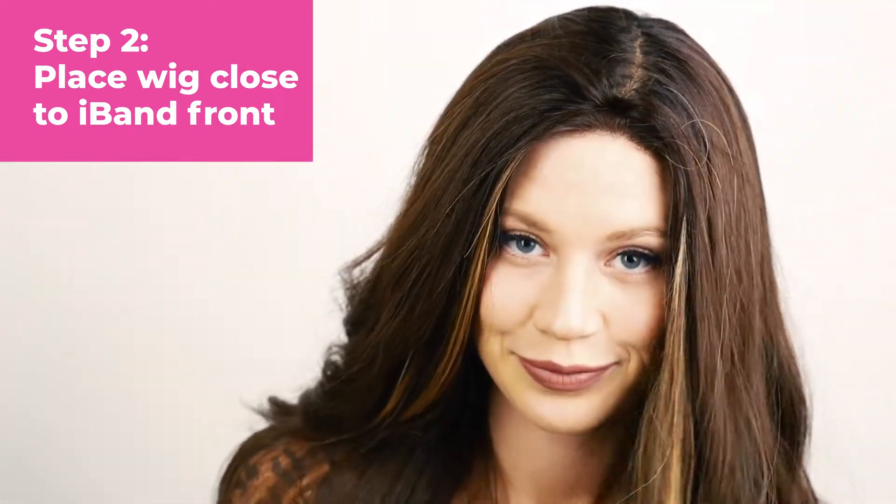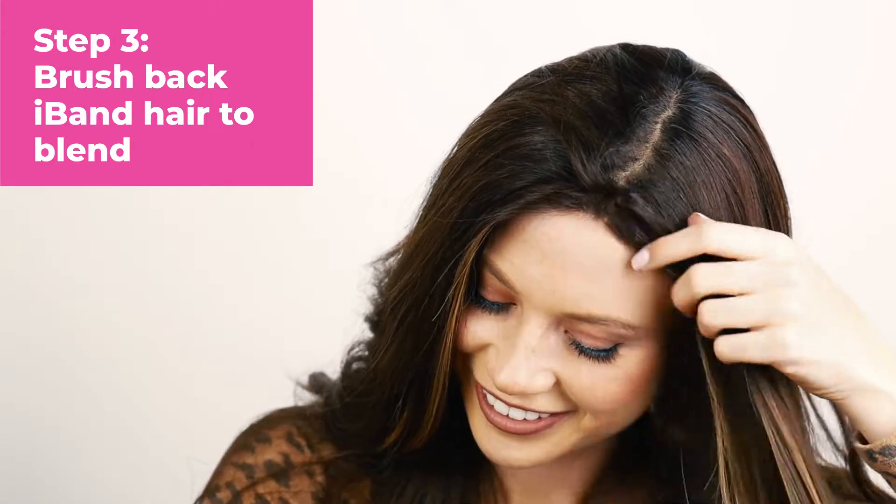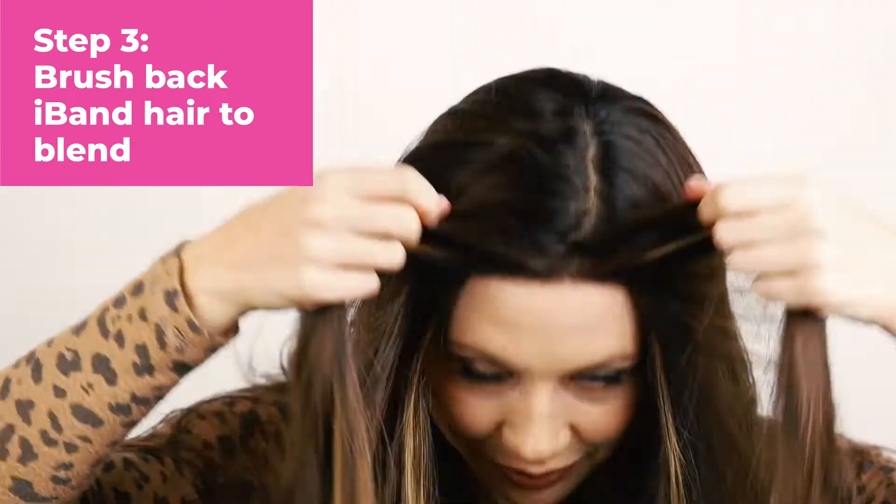Next we're going to blend the iBand with the wig using the amazing teasing comb. You'll take the hair and make sure you blend the hair of the iBand to the hair of your wig. It's always great to brush down and then to brush back. Once that's done you have a seamless front edge that does not have a lift up in the front.